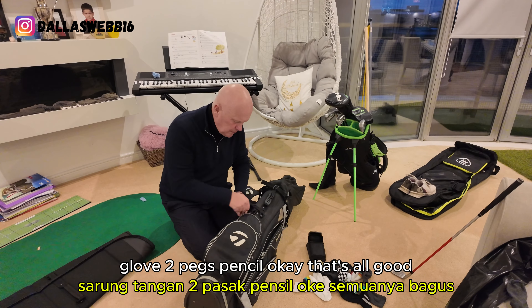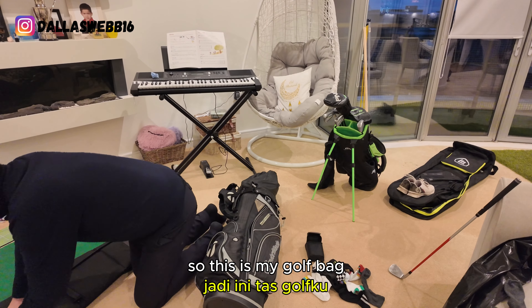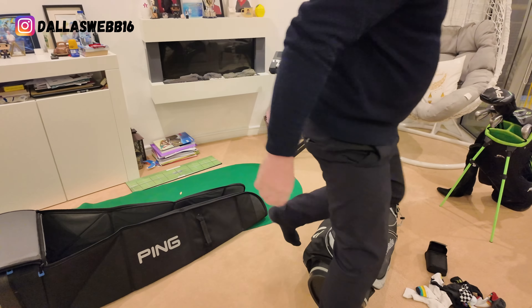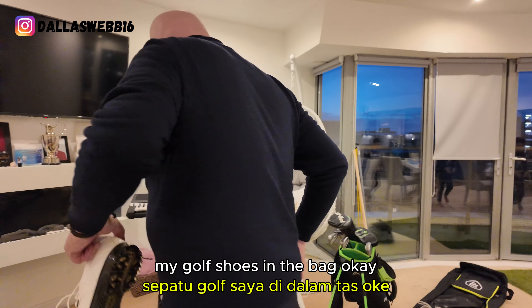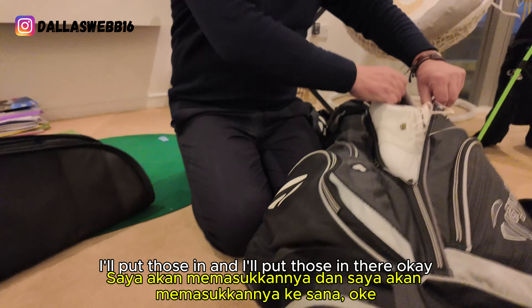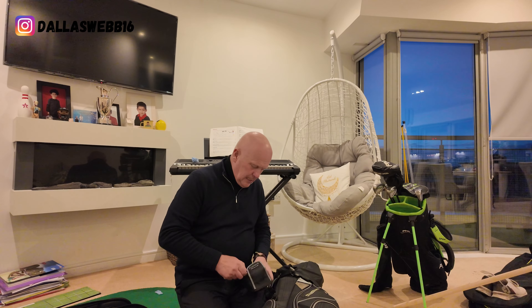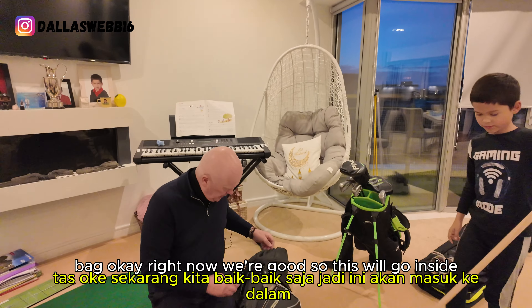Golf balls, glove, tee, peg, pencil — okay, that's all good. So we don't need to shut that. This is my golf bag and golf shoes. I've got to put my golf shoes in the bag. Scopey Joe — I'll put those in and I'll put those in the bag. Right, now we're good.